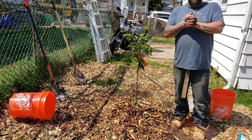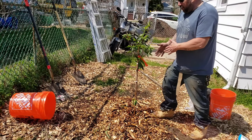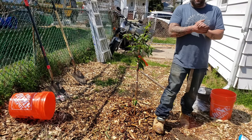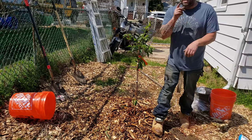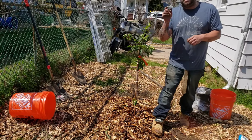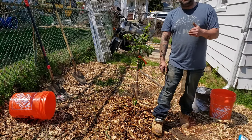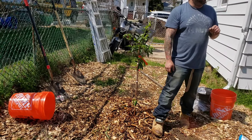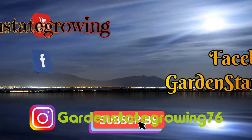Thank you everybody for joining me. I got my Meyer lemon planted in a container on my deck and I have my Alberta peach planted here in my yard. I hope you learned just a little bit something — I'm excited for you to come along on this journey. If you enjoyed this content, please hit that subscribe button, share this with your family and friends, hit that like button, and hit that little bell icon to get notified every time I put out a new video. Thank you to those who came back and to new viewers — I hope you learned something. I'm going to go water my Meyer lemon tree. Bye-bye.